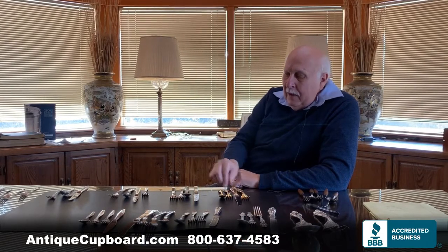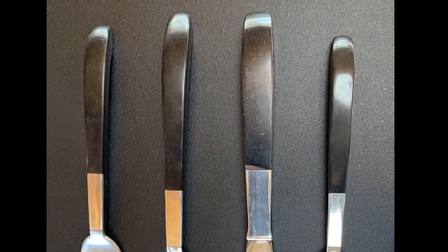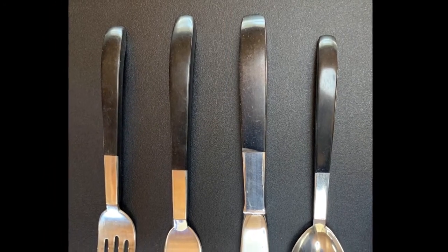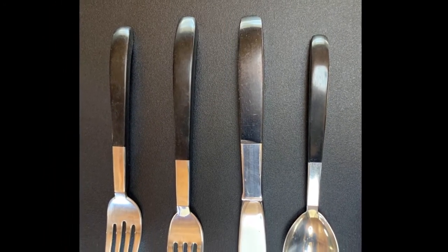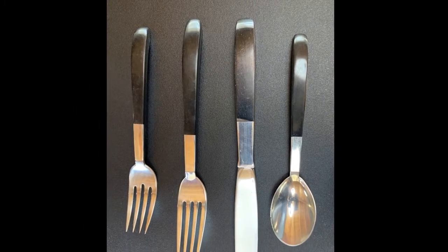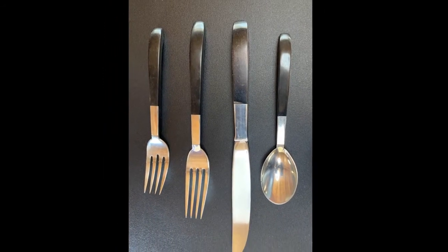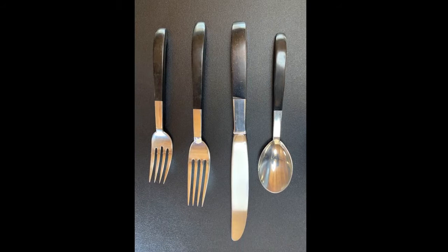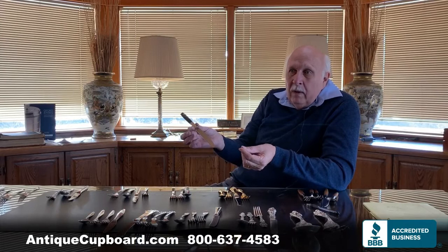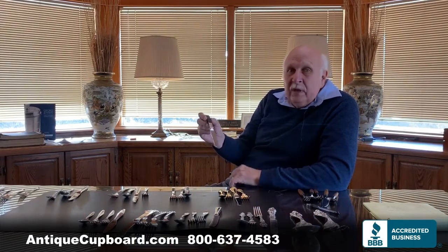Another popular look is this black and silver. This pattern is called Contrast, by Lunt, from the 1970s. I think you could build a beautiful room around this — white tablecloths and maybe black placemats, silver and black butter holders, plates with black and white. It would be really attractive.